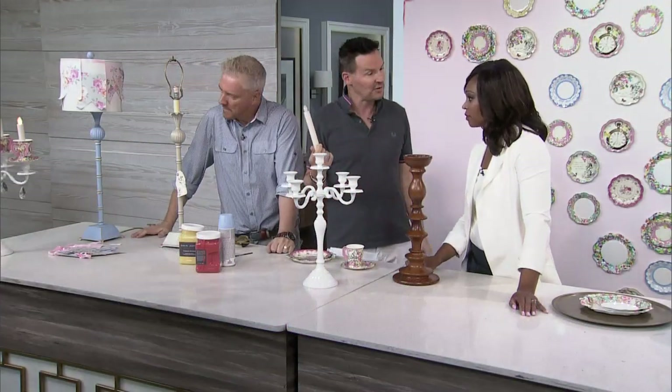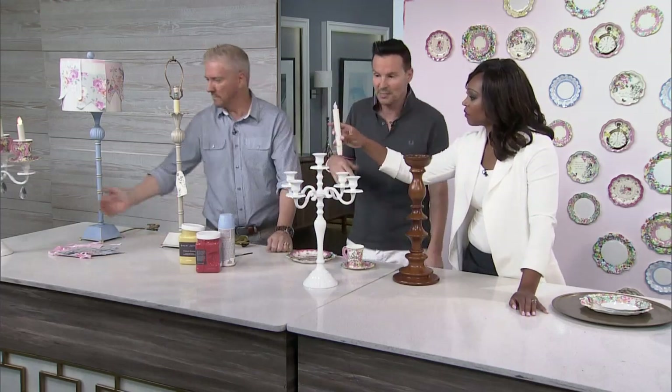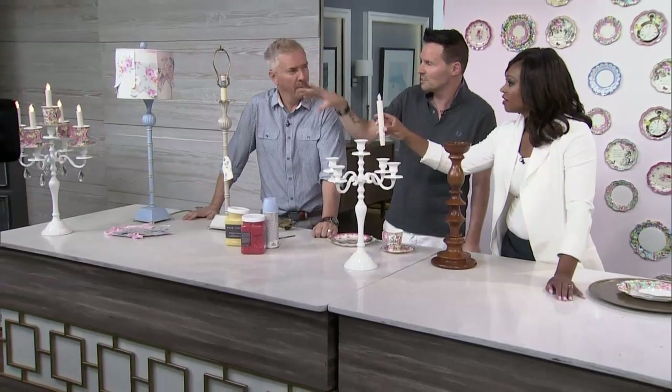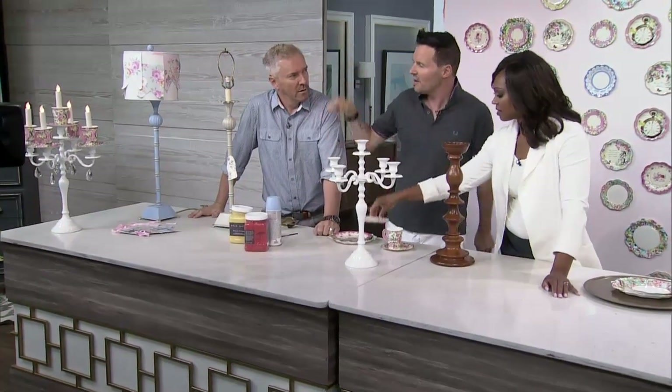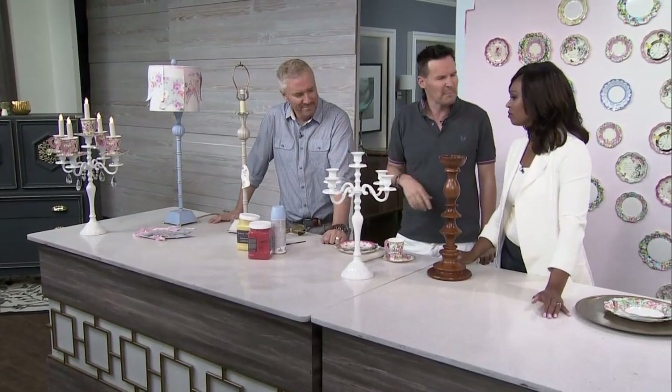That's right, which is why we're using battery-operated candles. Look at these — super simple, and the flame looks so cool. It's got that little twist, almost like a little candle smoke twist. Then just add some little droplets, little crystals, to give it a bit of sparkle — a bit of Liberace!